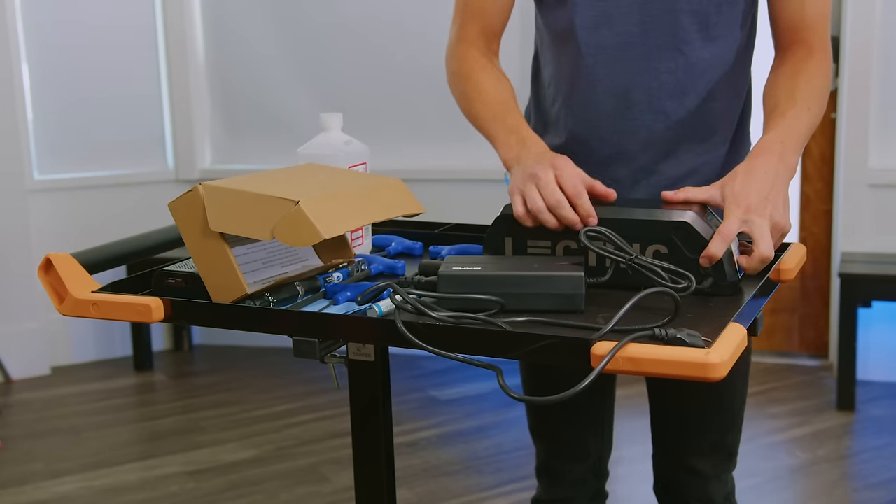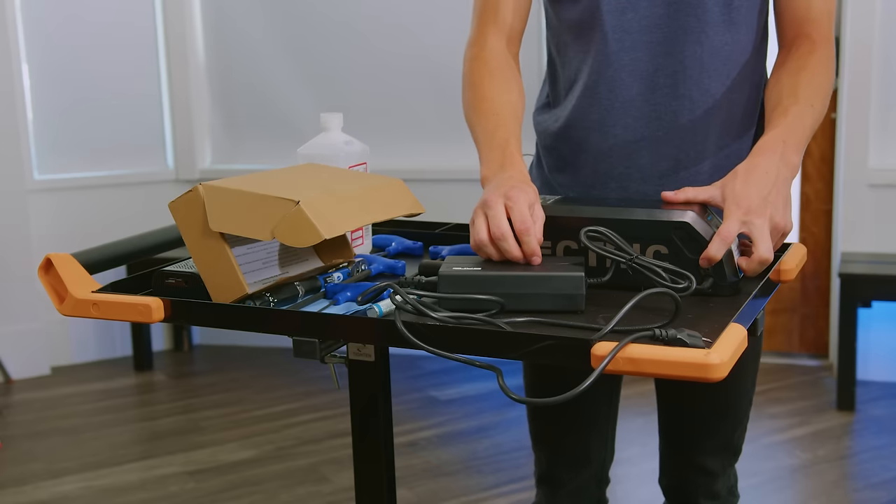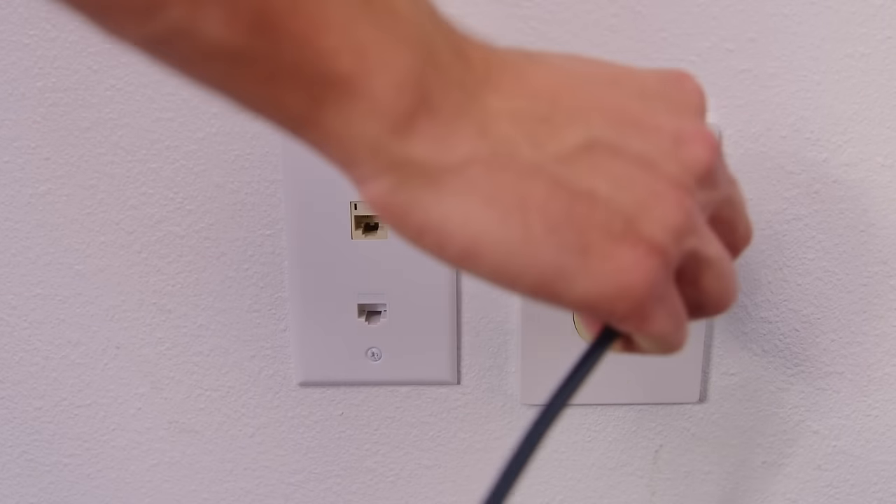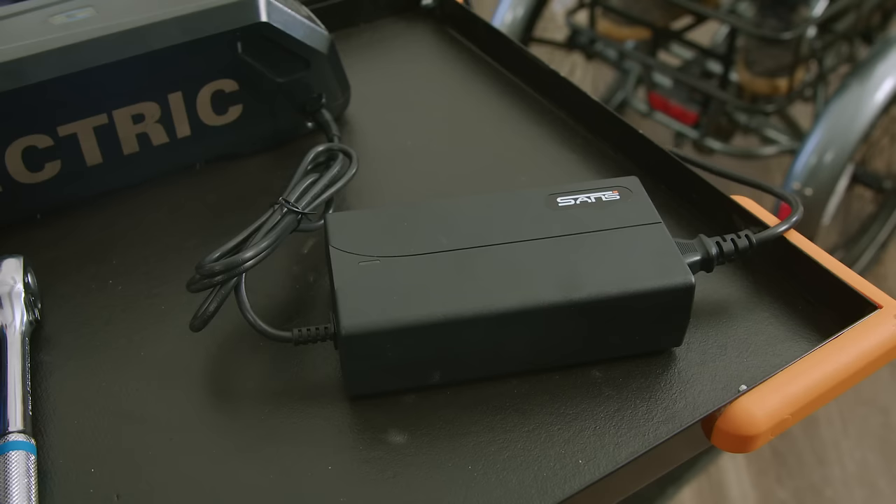Note, it's important to plug in the charger to the battery before plugging it into the wall. Before plugging into the wall, the charger will not display any light. Once plugged into the wall, it will display a red light until the battery becomes fully charged, then it will show green. The battery will arrive 50 to 75% charged. We recommend charging your battery fully before your first ride.